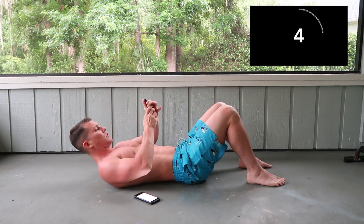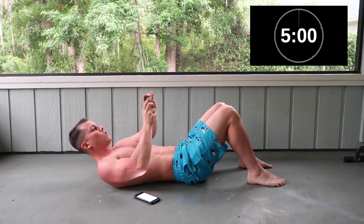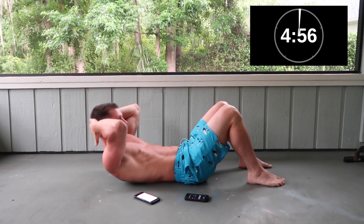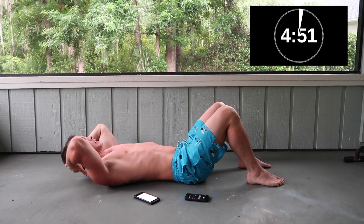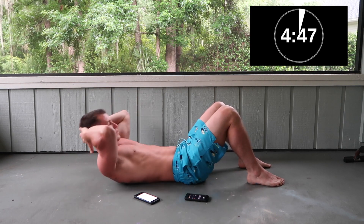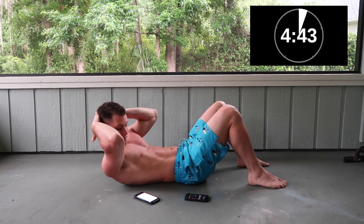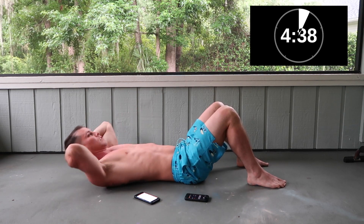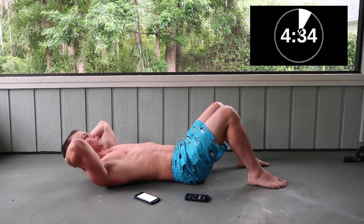Basic crunch — nothing special. Keep your lower back on the ground, and what we're doing is just barely coming up. 30 seconds. Five more seconds.